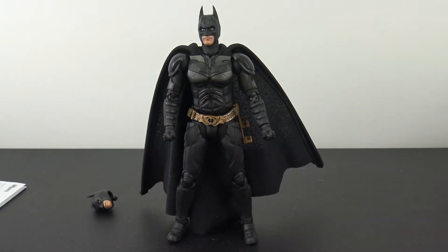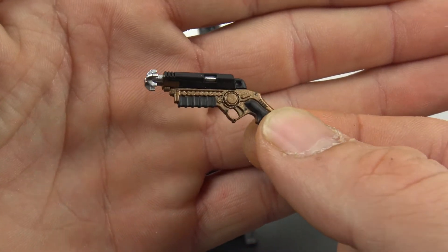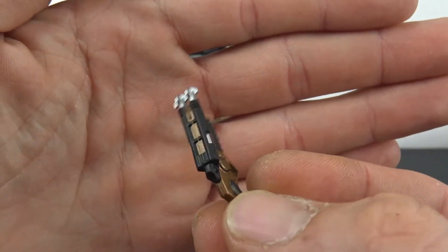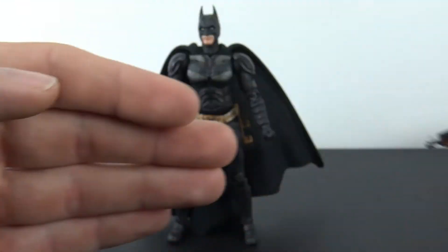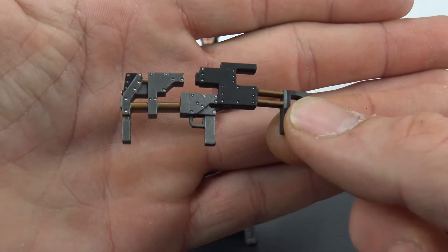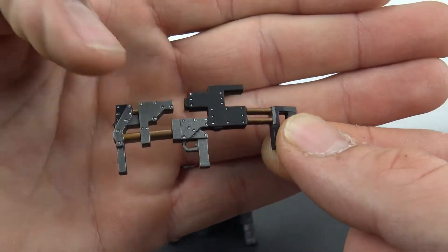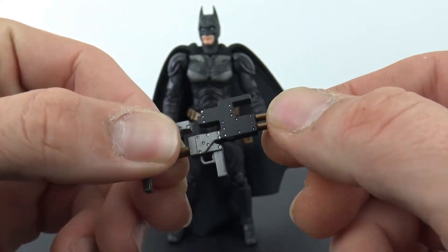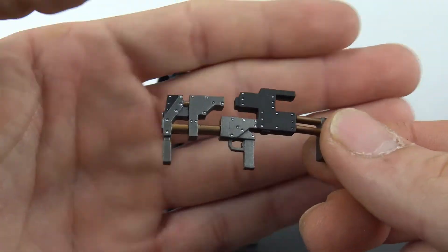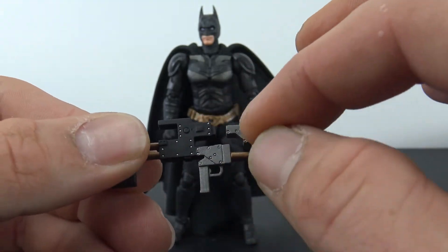He comes with his grappling hook, which looks really, really nice — really nice detail, nice paint, nice sculpt. And he comes with his sticky bomb blaster, or whatever it is. I forget offhand, but it looks really nice. It is a little bit warped, but it looks good. I like how they painted all the little rivets silver.